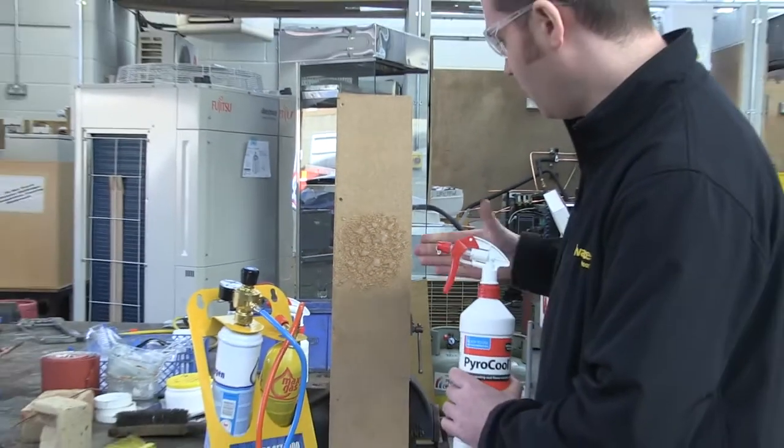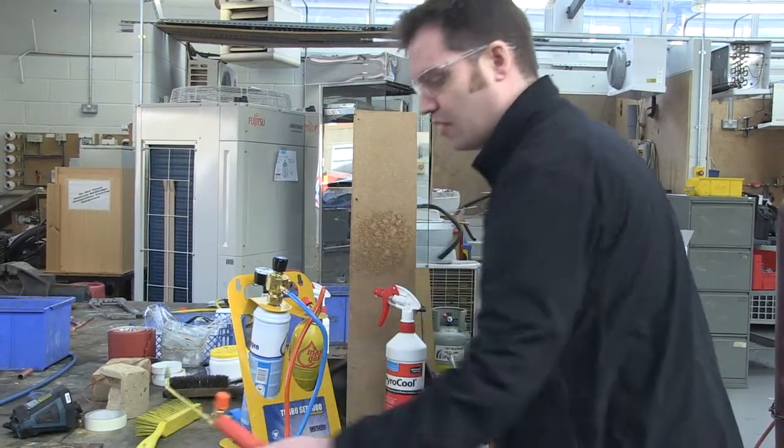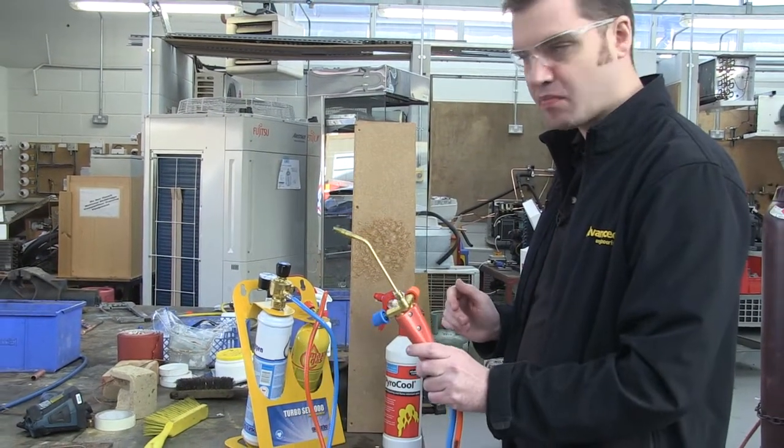The Pyrocore is now applied. I'm now going to light up the Turboset 1000 to apply some heat to the Pyrocore.